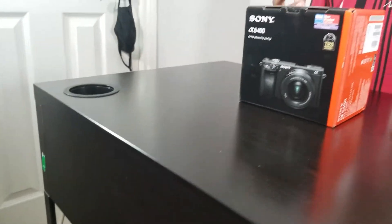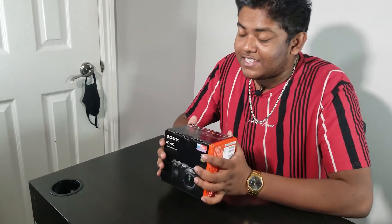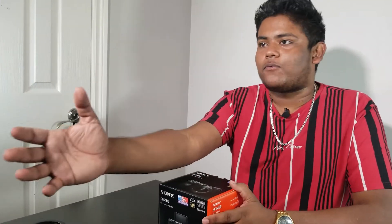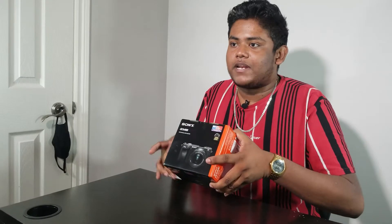This is the Sony a6400 — it shoots 4K video and 1080p video up to 120fps, so the quality of this channel is about to step up major. We'll do some comparisons between my Canon EOS M10 versus the Sony a6400. The reason I went for the a6400: one, price — obviously cheaper — and two, the difference between this and the a6500 is that the a6500 has image stabilization and this one doesn't. However, I've been told this one has better focus, which is the biggest problem with my current camera — it does not have autofocus at all, I have to keep pressing the focus button, and the a6400 should eliminate all those problems, plus the quality upgrade is also pretty good.